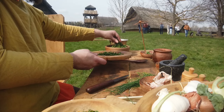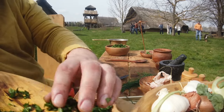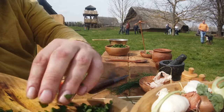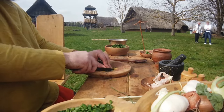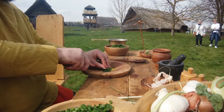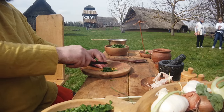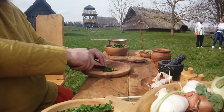Wie ihr schon gesehen habt, hat mich auch hier ein kleines Funkenburg-Kätzchen besucht. Die hatte ich nicht nur zu Ostern, sondern auch letztes Wochenende, als ich wieder auf der Funkenburg war. Scheinbar ist die dort heimisch – ich habe sie da zum ersten Mal gesehen, aber es war auch nur eine relativ junge Katze. Ihre Gesellschaft war mir durchaus willkommen.